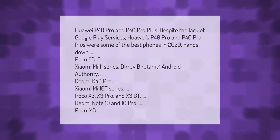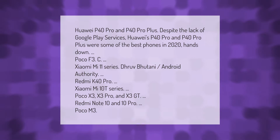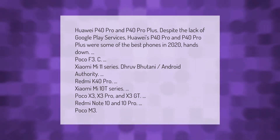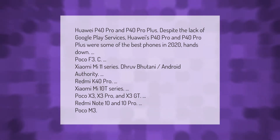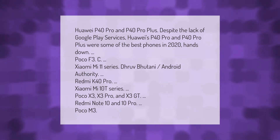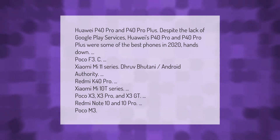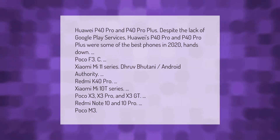Huawei P40 Pro and P40 Pro Plus: despite the lack of Google Play Services, Huawei's P40 Pro and P40 Pro Plus were some of the best phones in 2020, hands down. Other notable 2020 phones include the Poco F3, Xiaomi Mi 11 series, Redmi K40 Pro, Xiaomi Mi 10T series, Poco X3, X3 Pro, and X3 GT, as well as the Redmi Note 10 and Note 10 Pro.